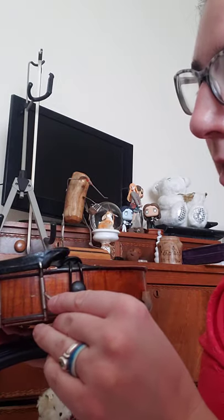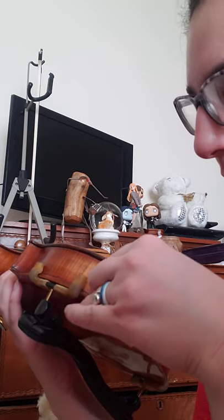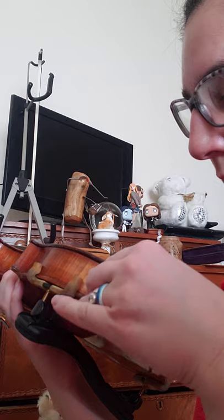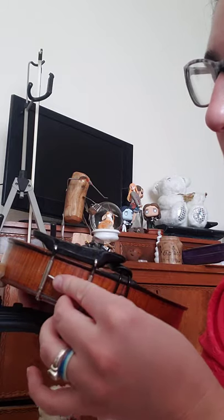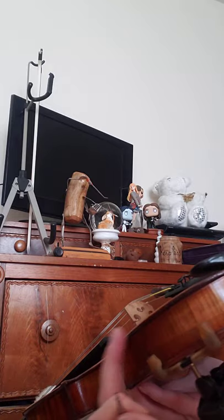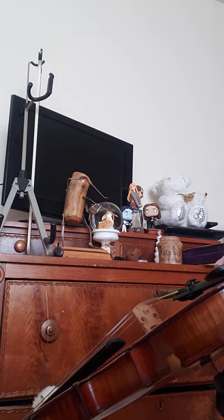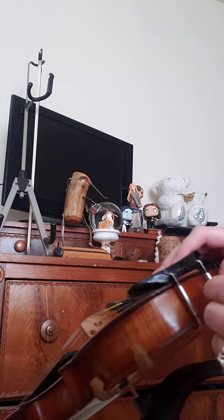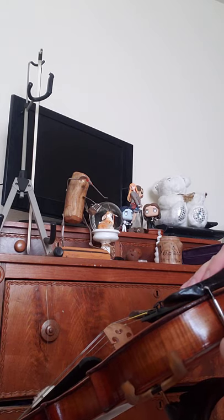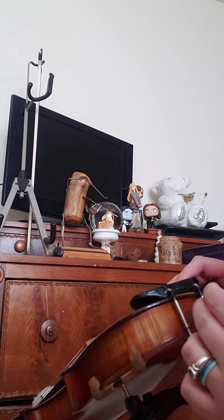Keep doing that alternating sides until your chin rest is tight again and doesn't move around. It's kind of tedious, and you may have to try to hold it in place while you do it too if it's super loose. Just keep cranking to the right, alternating sides, until you can't move it anymore and then you'll be all set.